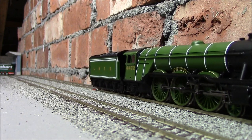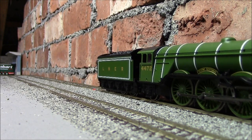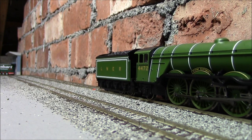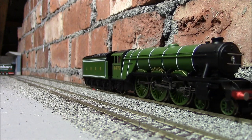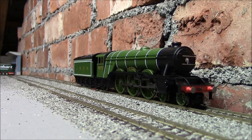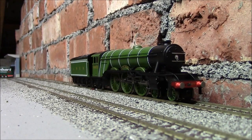As you can see, it's quite jumpy when it starts off. Let's go the other way — still quite jumpy. I'll now send it around the track so we can have a couple of views of it running at a bit more speed.